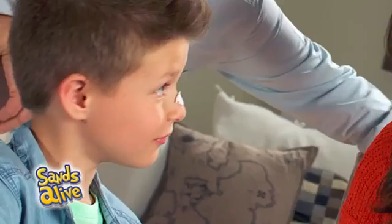No mess! It never dries out and it's naturally safe! Set your imagination free with PlayStuff Sands Alive! From John Adams.